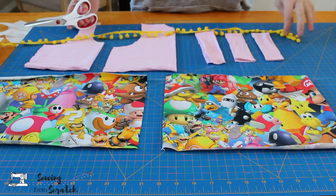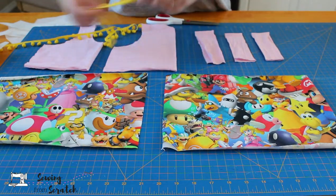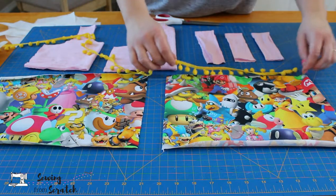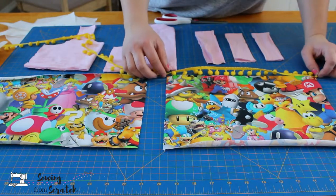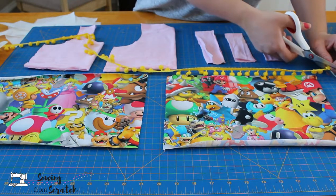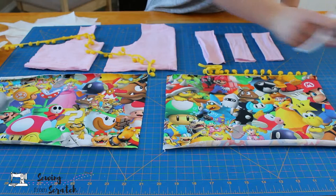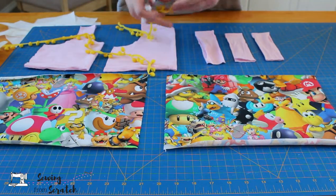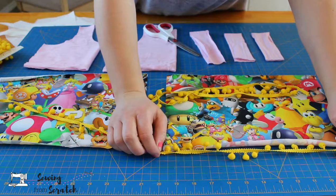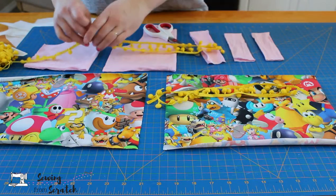Now that I have my fabric pieces cut, it's time to cut my trim. I want to add trim between the color blocking — here on the front and back — and I'm also going to add some to the hem. For the color blocking, I need to make it the length of the piece, but I want to make it a little bit bigger and make sure it lines up in a good spot for the seam. I'm actually going to have to cut off one of these pom poms for the side seam — better to have it too long than too short. I'm going to cut a second piece the same length since they're the exact same size. Then for the hem piece, I want to make it all one piece, so I'm going to double it and add a little more just in case.